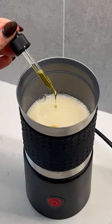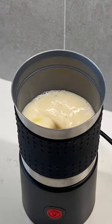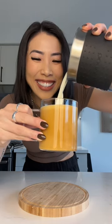A frother that can combine your oil with your fatty milk together. This is a Bodum frother — it is my go-to tool for making frothed infused milk. Look at that froth — that's perfect!